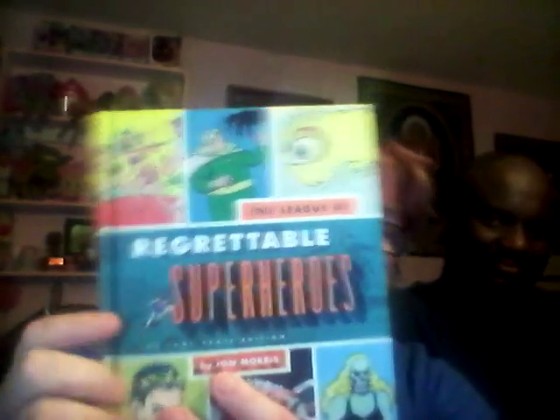This crate is supposed to have the first hardback book, and this one's called 'Regrettable Superheroes: The Loot Crate Edition' by John Morris. There's Dynamite Thor, Dollman, and bad superheroes.